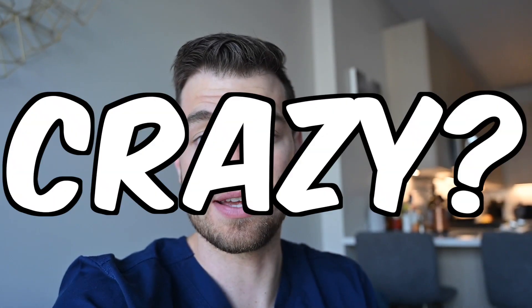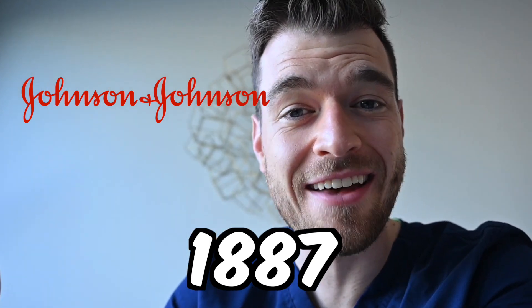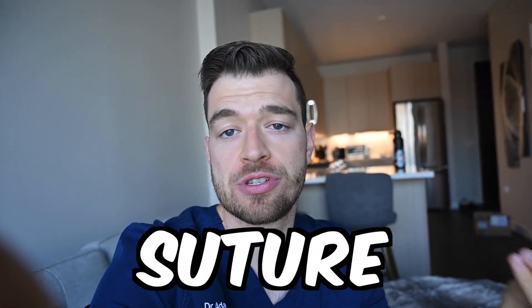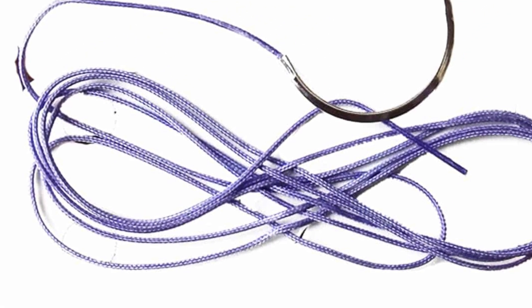That's right, the inside of a cat. Now that might sound crazy to you, but gut suture is something that's used pretty commonly today. It's not the same, but same process. Johnson & Johnson in 1887 made the first sterile suture — both cat gut and silk, which we actually use today.